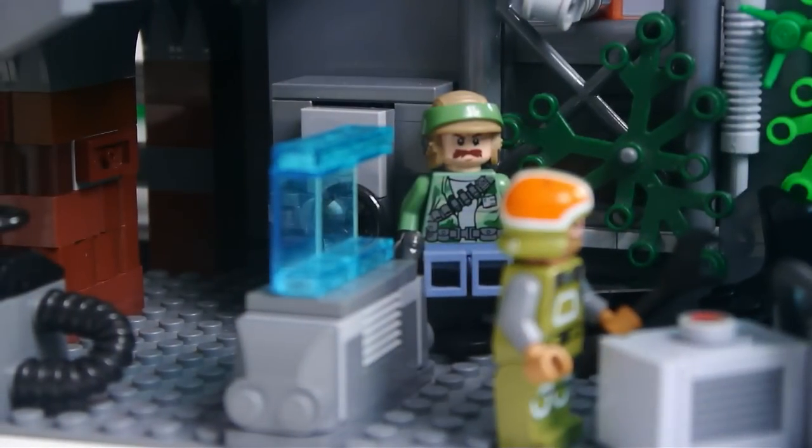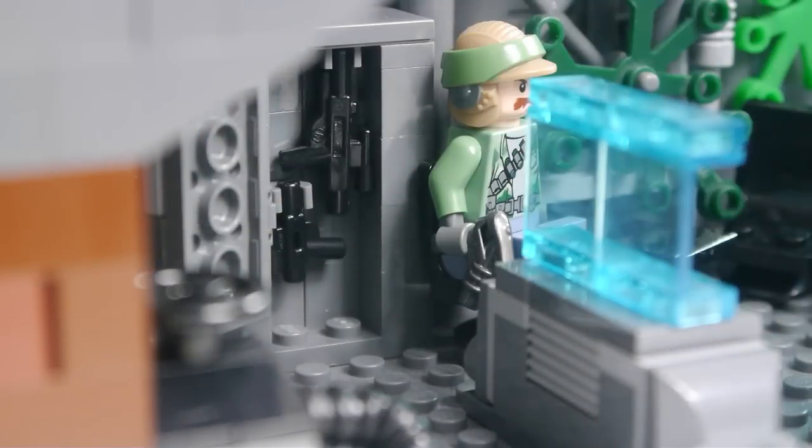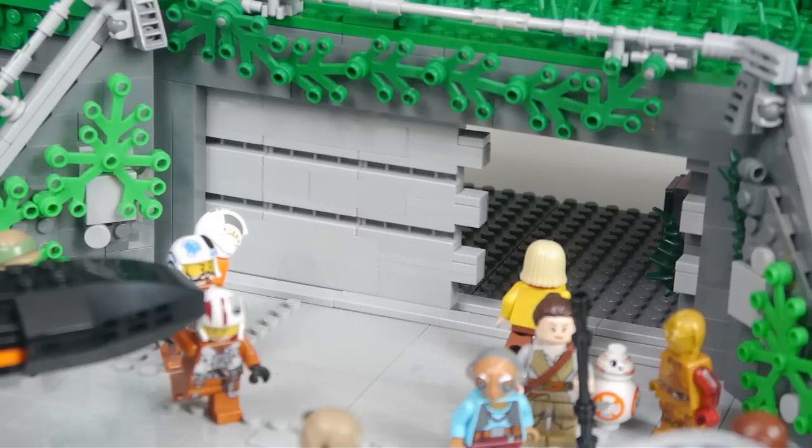Moving to the room on the right, there are some more control panels and also a small cupboard with some weapons in it. This room also houses the battery box that powers the motor of the electronic door.